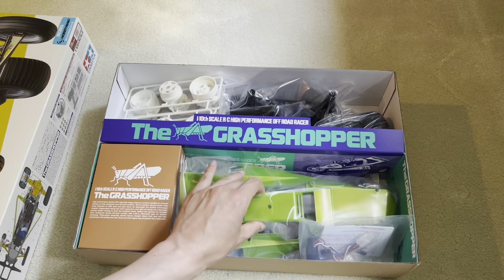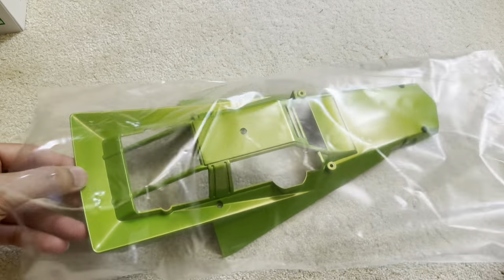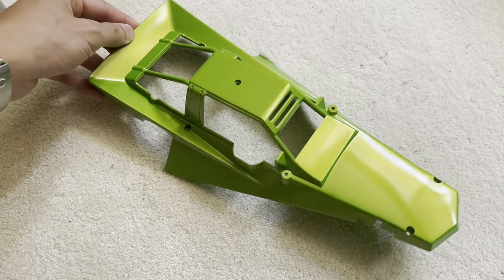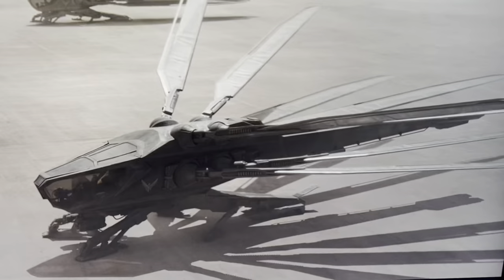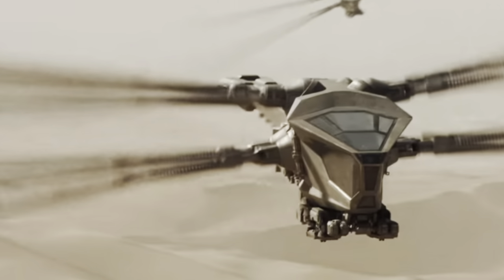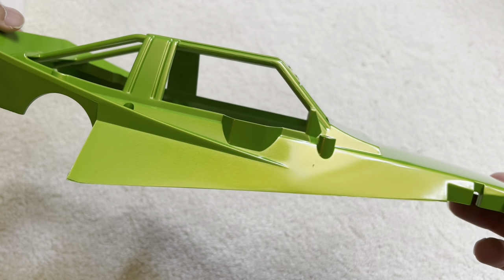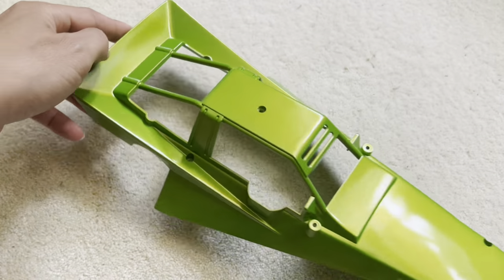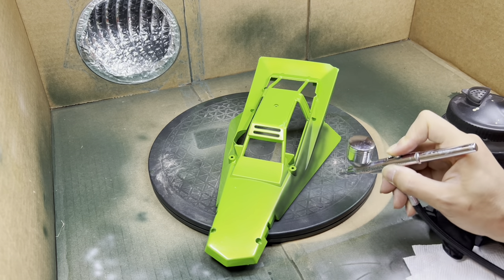Hey there, welcome to the show. In this video we're going to create a dune buggy for the Dune movie — a 1/10 scale RC version. What strikes me about the Tamiya Grasshopper is how well it fits in the Dune movie. Take a look at the ornithopter: it doesn't have a streamlined shape; instead it has straight lines and corners — basically a giant mechanical dragonfly. Our dune buggy will be a giant mechanical grasshopper on wheels. Without further ado, let's go straight to painting.